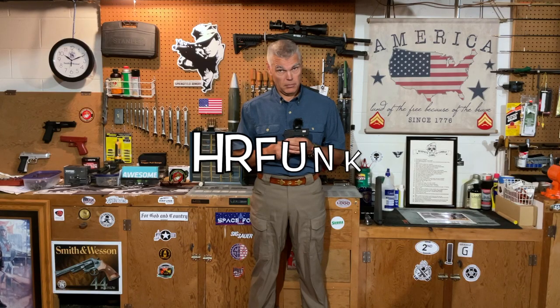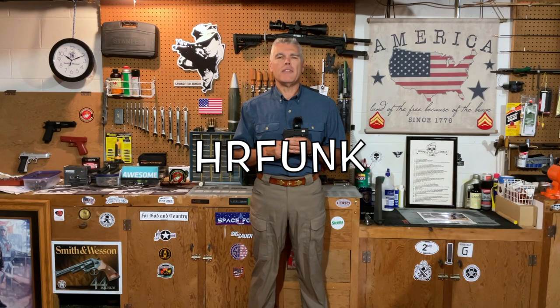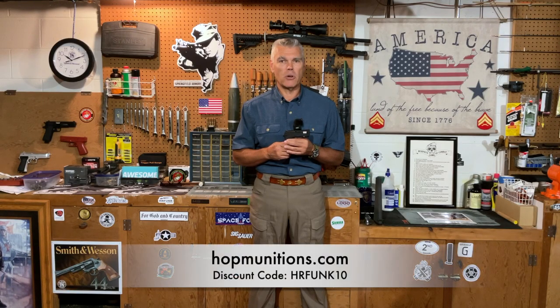That's my review of the Smith & Wesson model 380 Bodyguard — I hope you enjoyed it. If you have any questions or comments, forward those to me. Remember, if you purchase anything from Optics Planet, use my discount code for five percent off. Also, Hot Munitions has a discount code for the channel — use code hrflunk10 to save ten percent off your purchase from Hot Munitions. See you next time folks, and until then, good shooting, bye-bye.